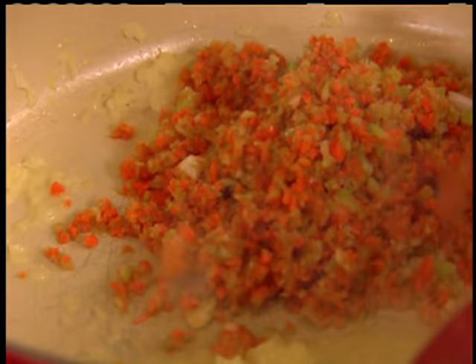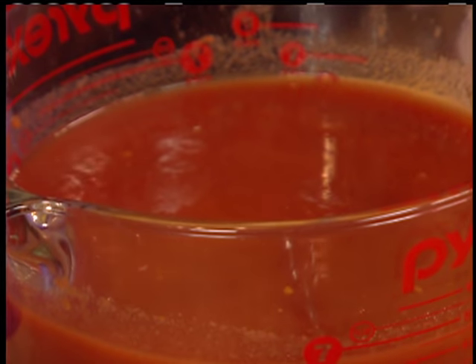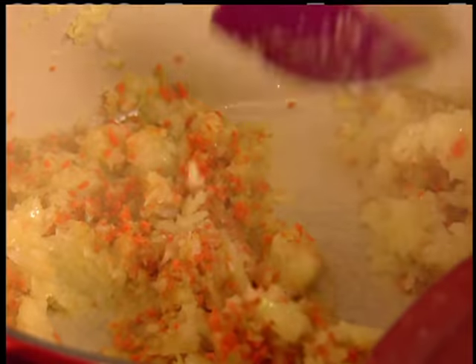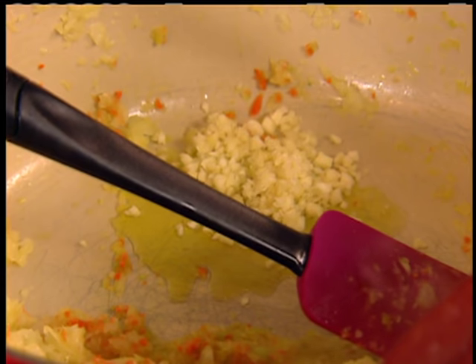I'll put the onions on the side and add the pestata of carrots with a little bit of salt. Here we have some plum tomatoes that I passed through a food mill for smoothness, since the texture will come from the meatballs themselves. I'll make a hot spot and add the garlic with a little bit of oil. Each element gets an opportunity to caramelize a little before it mixes with the juices of the other elements.